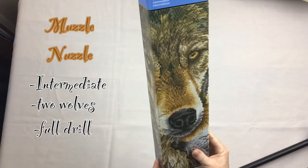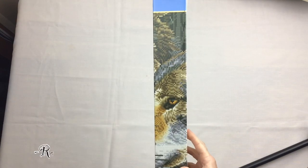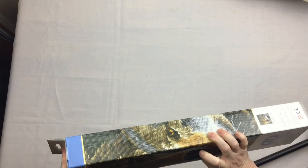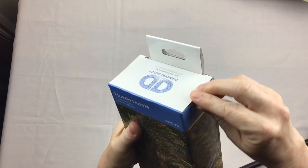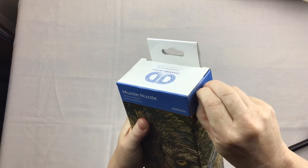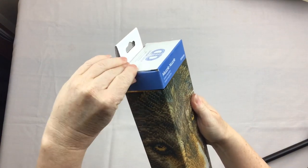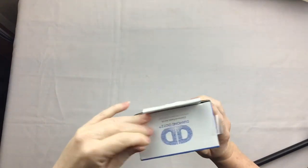It's an intermediate piece - a beautiful one of a pair of wolves, absolutely gorgeous, full drill. I love the fact that you've got all the diamonds in the eyes - some kits don't have the eyes painted with diamonds and it looks a bit strange. The end here is stuck down with tape and I got this at my local Spotlight a while ago for approximately forty-eight dollars.